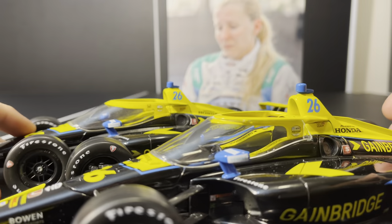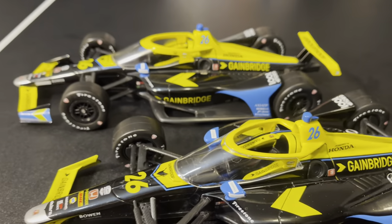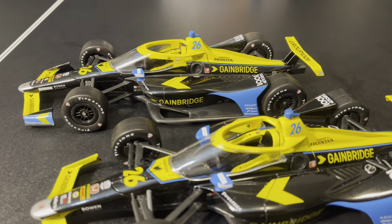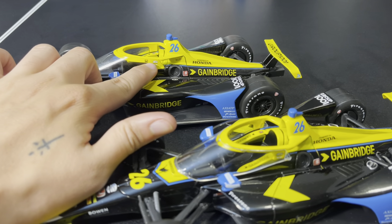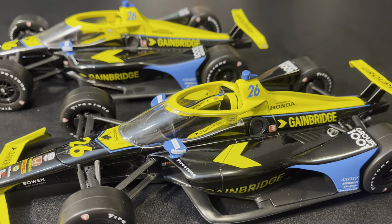If you look at this AeroScreen, we can do a quick side-by-side of the two. You can see the difference between them — how the decaling actually comes out to here. The IndyCar Series logo is actually on the AeroScreen on the release, versus this one where it's inside on the Halo.